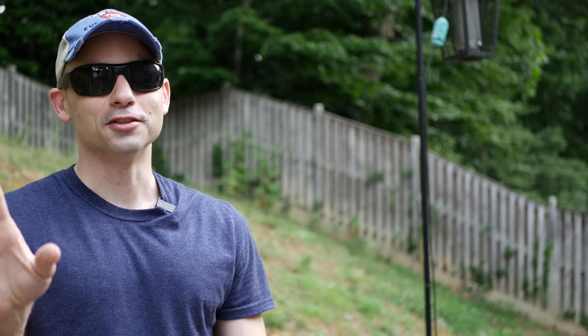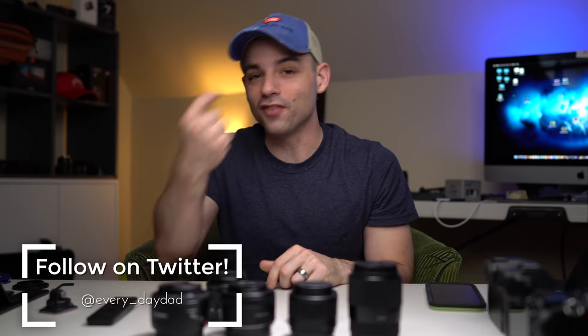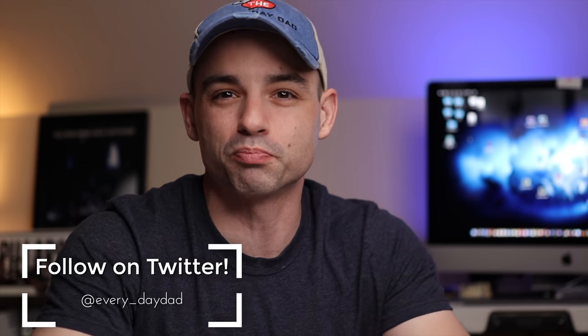So you've decided to upgrade from your kit lens and you want to get the best video quality possible but you don't want to spend too much money. Well today we're going to talk about what I think are the best budget lenses you could find. Let's save some money. What's up everyone, I'm the everyday dad, and if I can figure it out you can figure it out. Welcome back to budget video production.